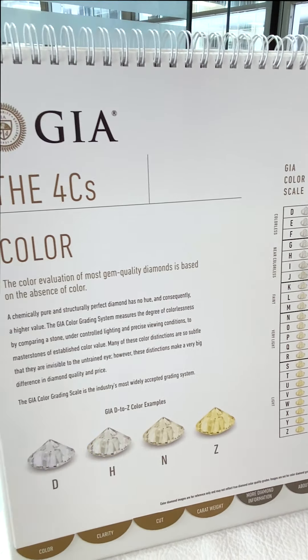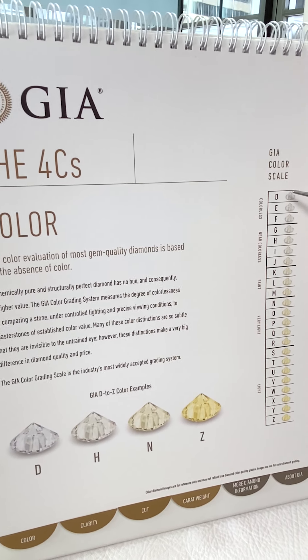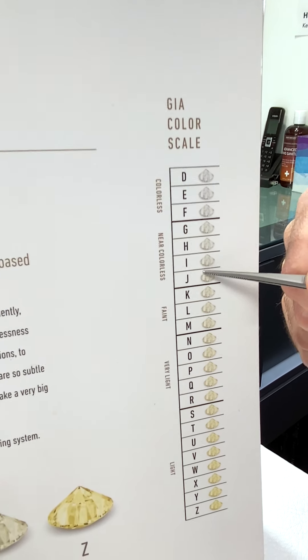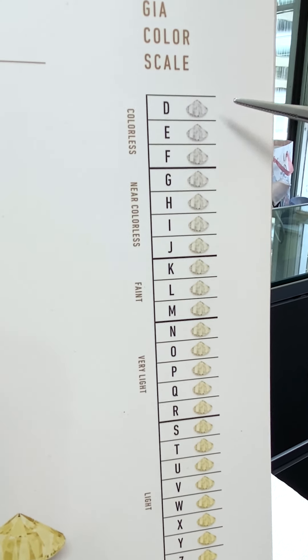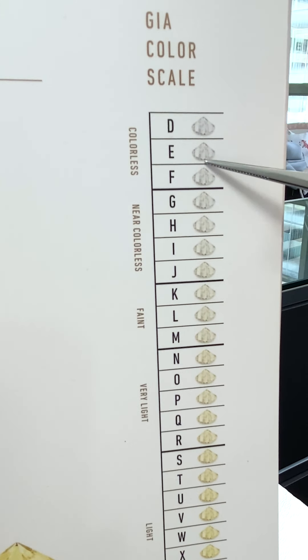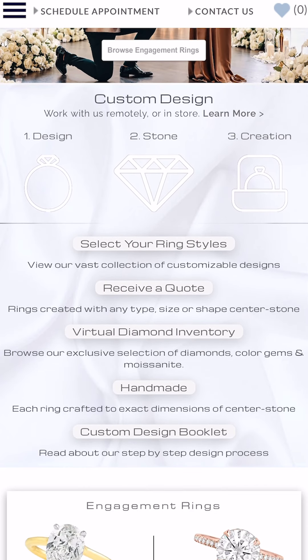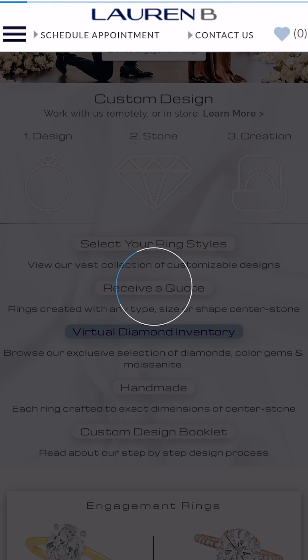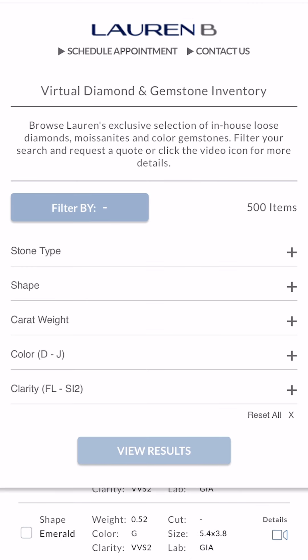That about wraps up our Diamonds 101 segment on color. To recap: for diamonds we recommend D to J color, GIA certified. It can vary by shape, so you need a feel for which stone you want and then you can make decisions about where to fall within this range. You can go on our website where we have a beautiful diamond inventory that everyone can look at, and you can sort by color, shape, clarity, and size.